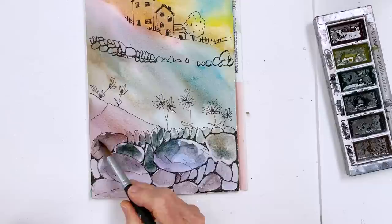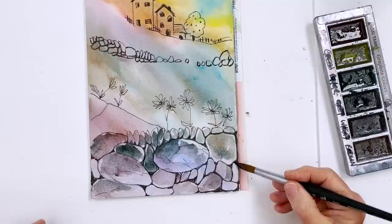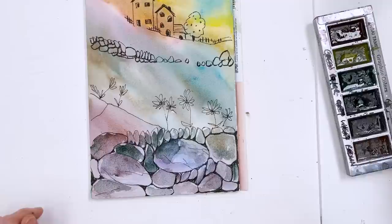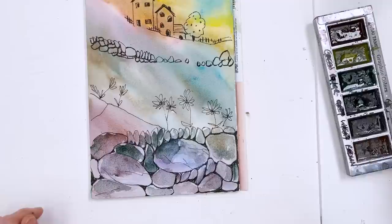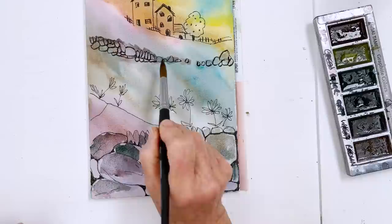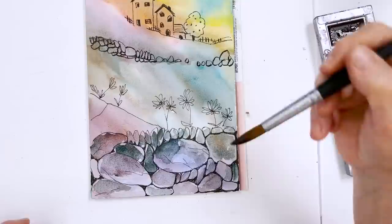I wanted to ask — is anybody out there got a copy or CD of the film called Maudie about Maud — I can never remember her last name — the painter from New Brunswick? We live in France and we can't buy or download videos except in French, and I'm not going to listen to a dubbed video. Maybe somebody has a copy they would be prepared to sell and pop in the post so I could watch it, because a lot of people suggested that film and I can't get it in English.